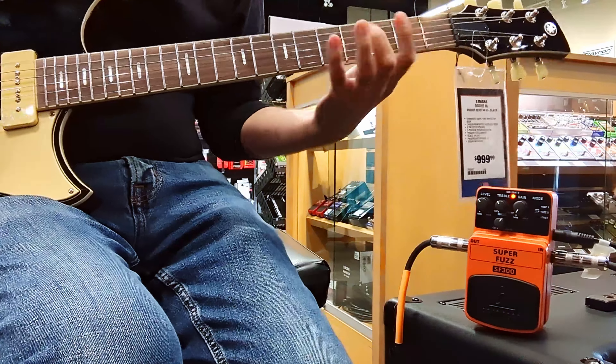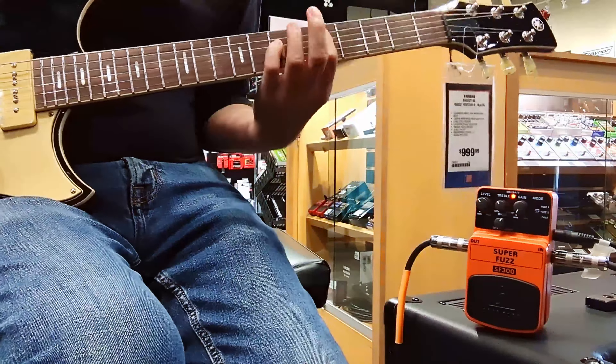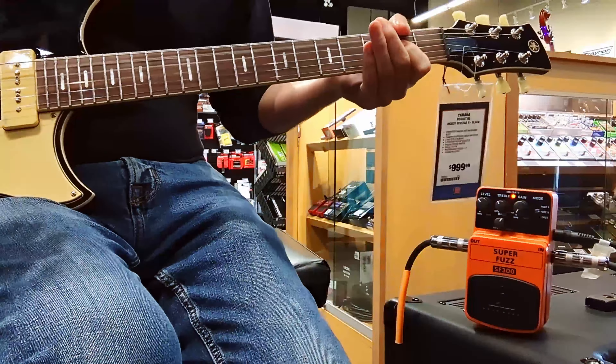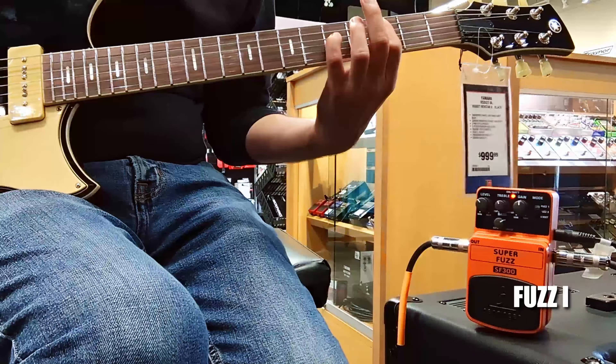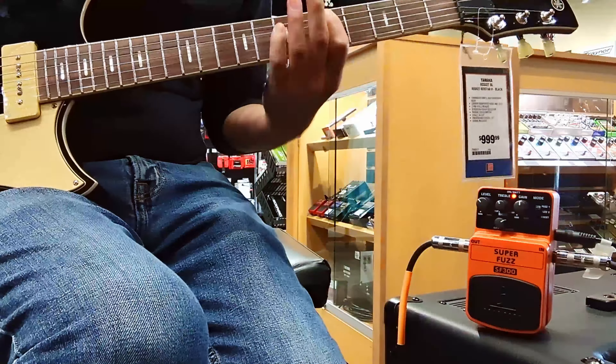The thing that most interested me in wanting to try this was that some years ago, Scott Holiday of Rival Sons was doing a rig rundown and mentioned a little pedal he had rehoused. He said, 'That is my secret weapon fuzz.' Then people started making demos of the Behringer, and I quickly realized — that's the secret weapon pedal.